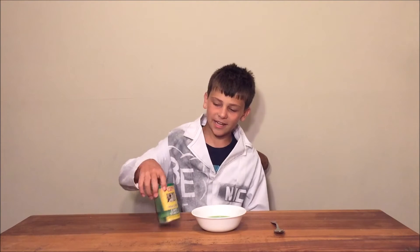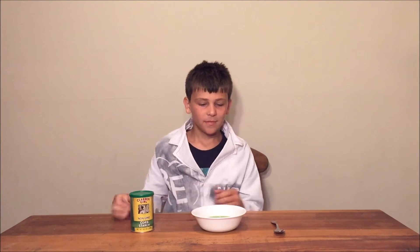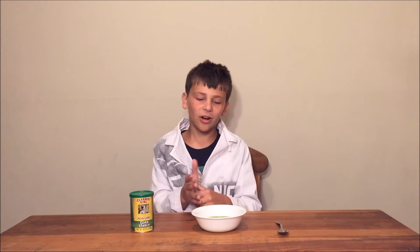Hello guys, it is Baseline Experiments here with another video, and today we're gonna be making Oobleck. For this experiment we're gonna need cornstarch, wire, and a spoon. I colored it green so it would be easier to see with the camera.